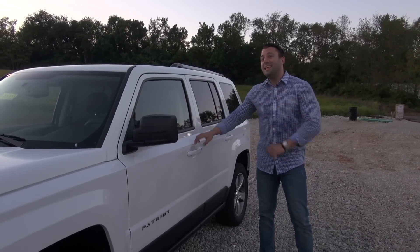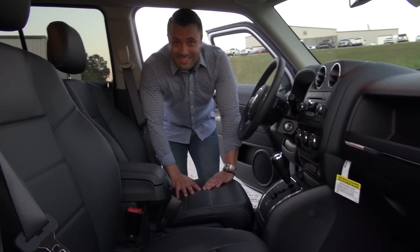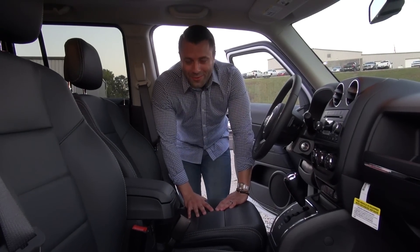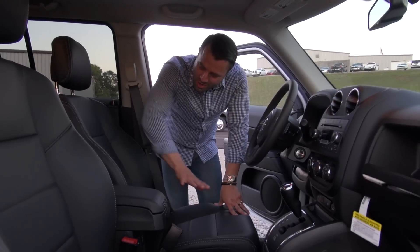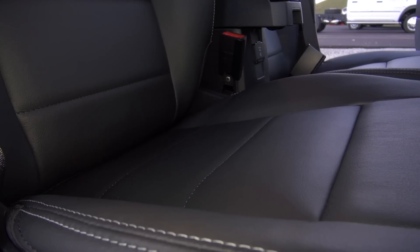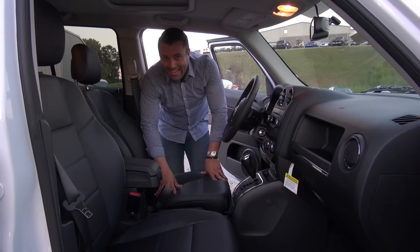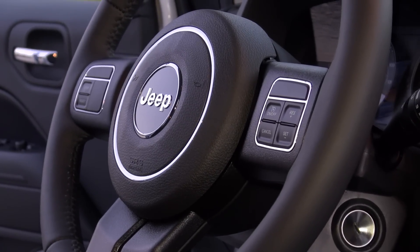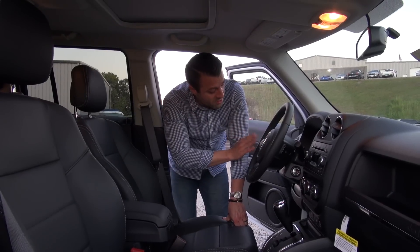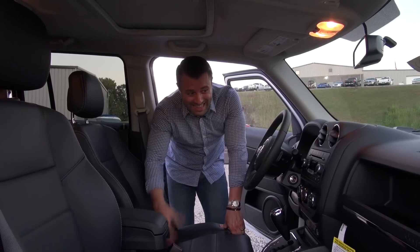There's even more on the inside. Right off the bat you're going to notice that this doesn't seem like an entry-level vehicle, and that's what they consider the Patriot in the Jeep line — it's their entry-level SUV. But you see leather appointed seats. The driver's seat is actually a six-way adjustable power seat with a heating element. You also have steering wheel mounted cruise control and a heads-up display with controls that give you information regarding fuel economy and other things.